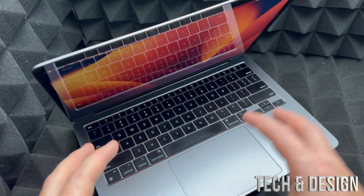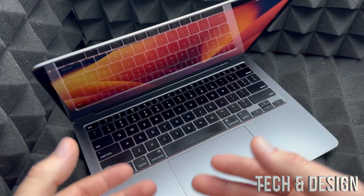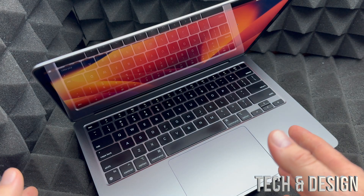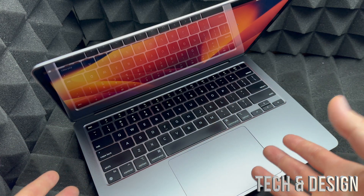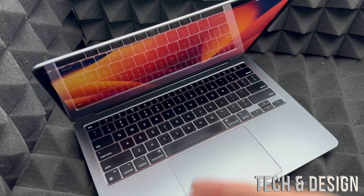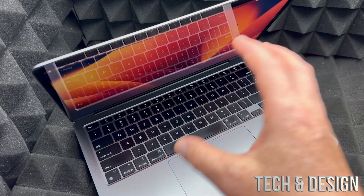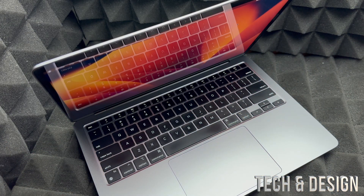This video will cover deleting everything from the Mac, which includes the Apple ID. So you'll have to activate the Mac using your own Apple ID after this. Or if you're selling it, just leave it as is or activate it without an Apple ID — you can actually do that. You can skip all the steps and not add any passcodes, or just use a simple one.